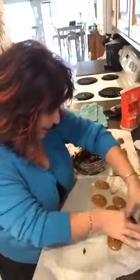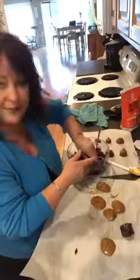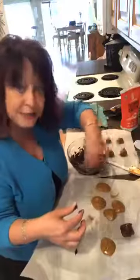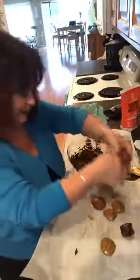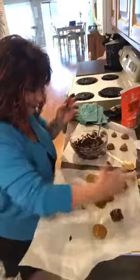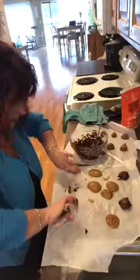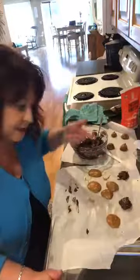We're going to put it back on the parchment paper just like so - look how good that looks! I'll do one more so you guys get the gist of it. Roll it back up if it flattens out. You don't even have to roll them - there's nothing wrong with just drizzling the chocolate over it. You could do that too. I'm choosing to do it this way. Look at that - doesn't that look good?